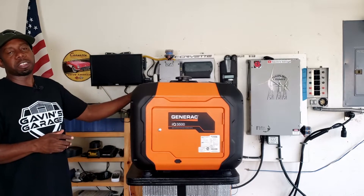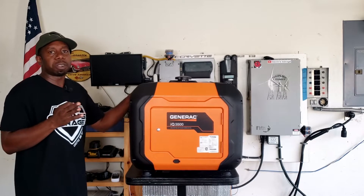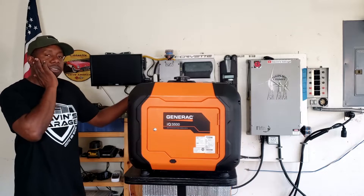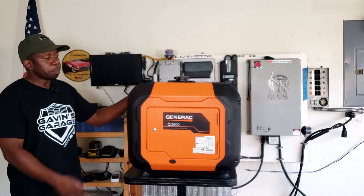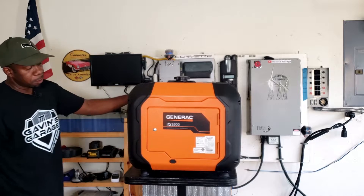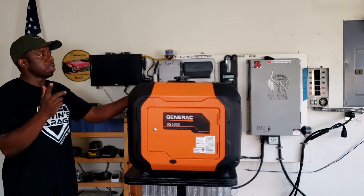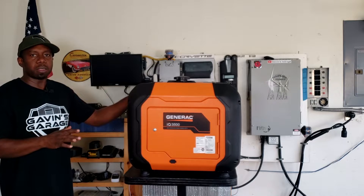This is a really ultra quiet generator. You got 3500 starting watts and 3000 running watts. Generac usually makes really quiet generators, so we're going to put this generator to the test and see how quiet it is. We'll set it outside and do a quick dB test on it. We're going to compare this to the Predator 3500, the Furman 3650, and a few other 3500 rated watt generators.